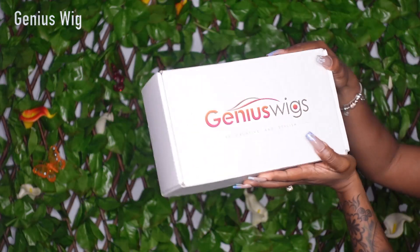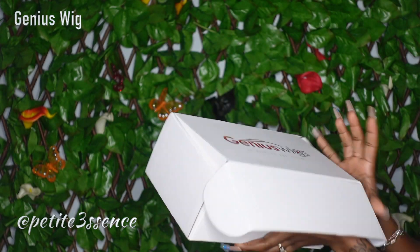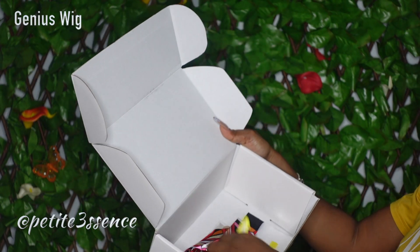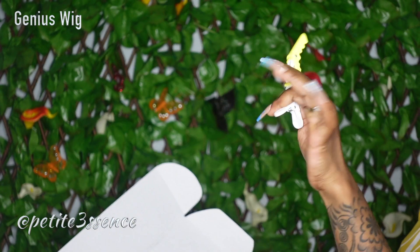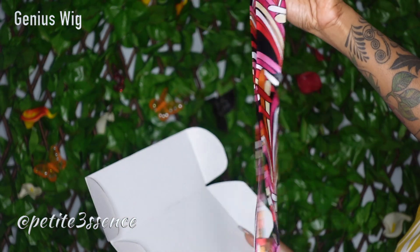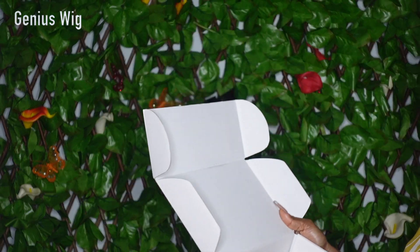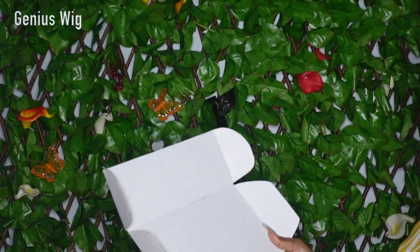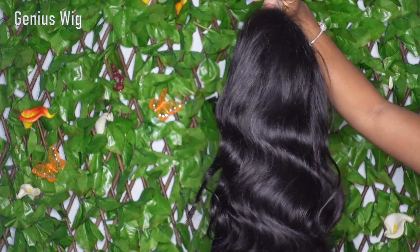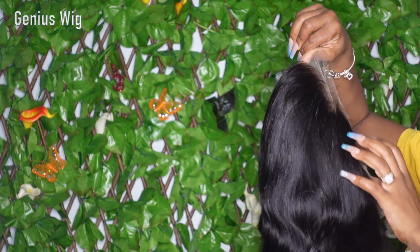Welcome back guys! Today I'm here with Genius Wigs once more — same packaging as usual. Open the box, there's a wig. I got one of these section clips, a head scarf, elastic band, edge brush, comb, and lastly a wig cap.